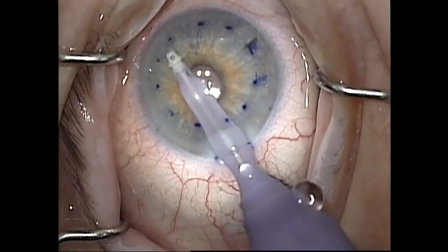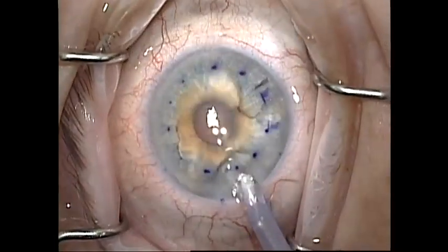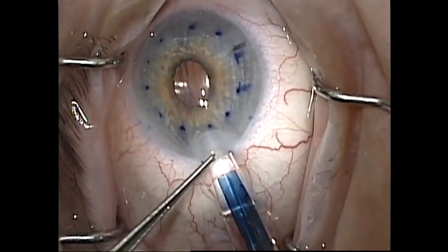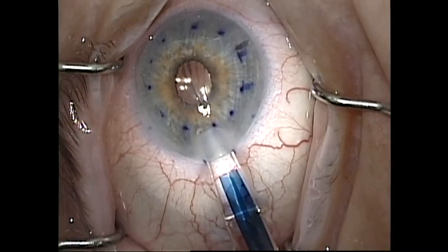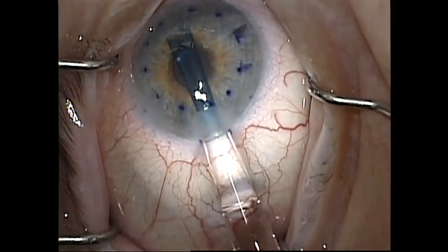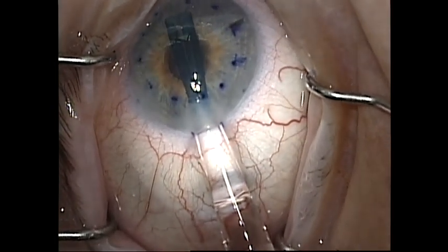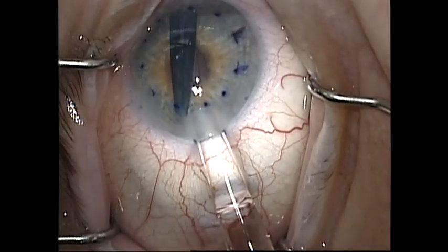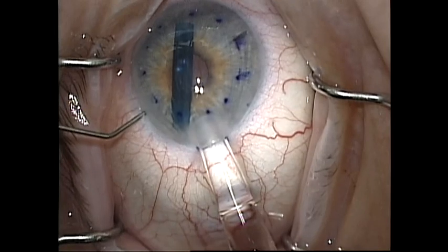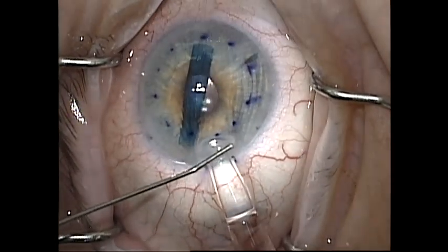Prior to injecting the graft, I inject Miochol to constrict the pupil and do one more round of irrigation and aspiration to remove any viscoelastic or fibrin from the anterior chamber. When injecting the graft, it is very important to take your time and use very fine, controlled movements to gently irrigate the graft into the anterior chamber. If at any time the anterior chamber is becoming over-pressurized, it is important to decrease pressure through a paracentesis. Failure to do so can result in ejection of the graft.